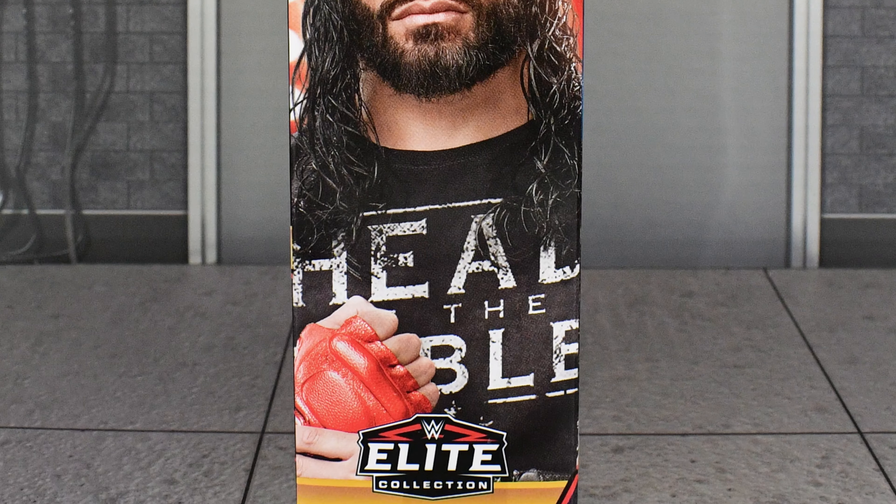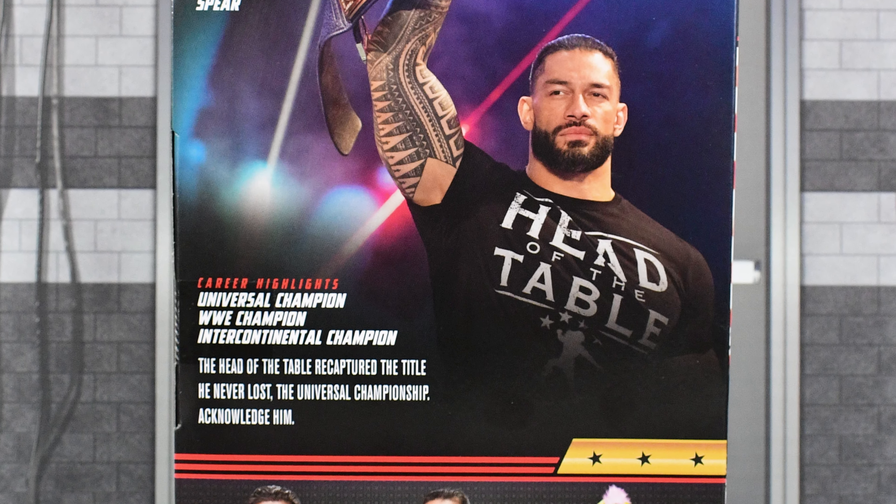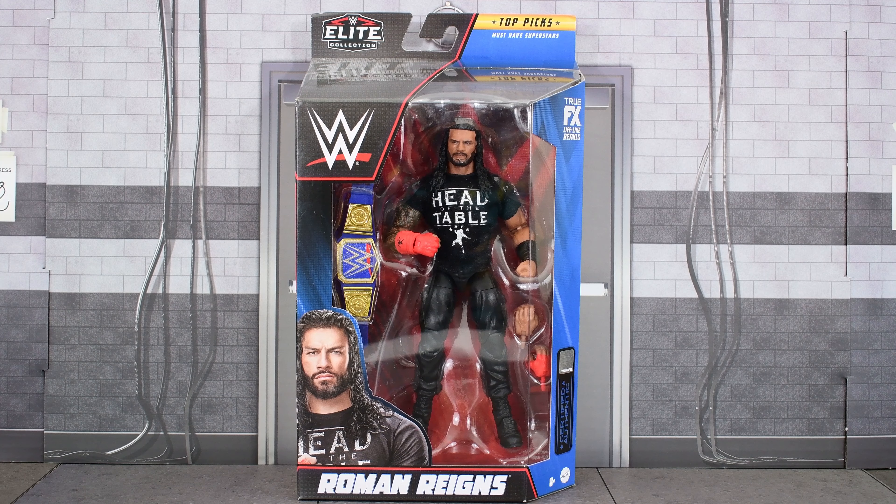On the side you get an image of Roman, then on the back you get another image, a brief bio, career highlights, a description of this figure, and the rest of the figures that are in this wave.